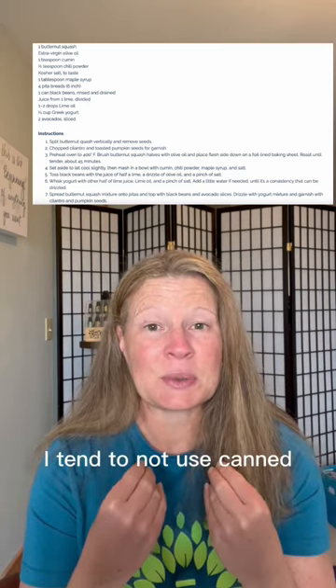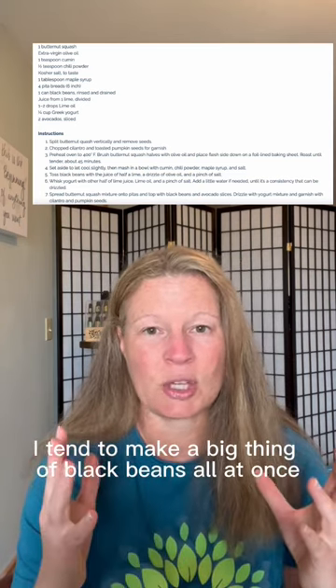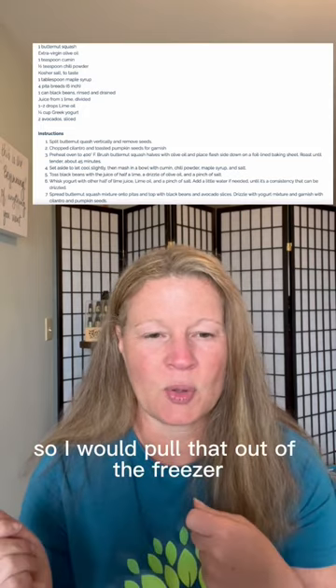I love black beans. I tend to not use canned — I tend to make a big batch of black beans all at once and just freeze them, so I would pull those out of the freezer.